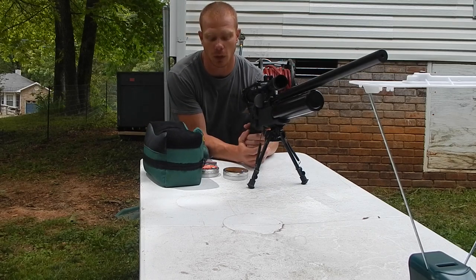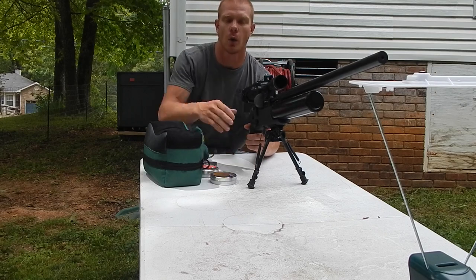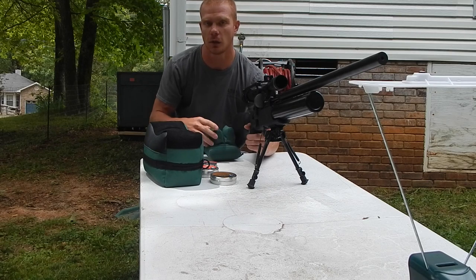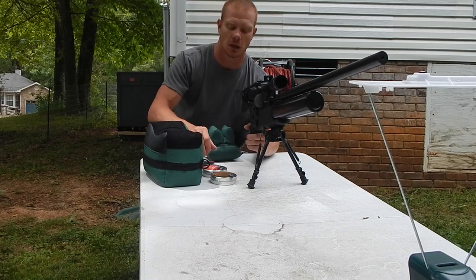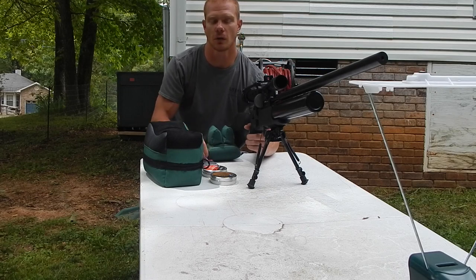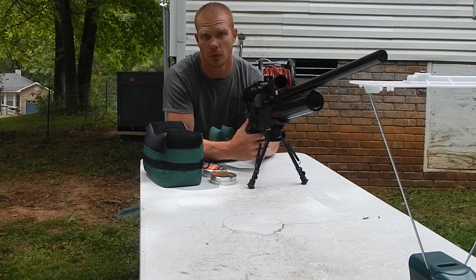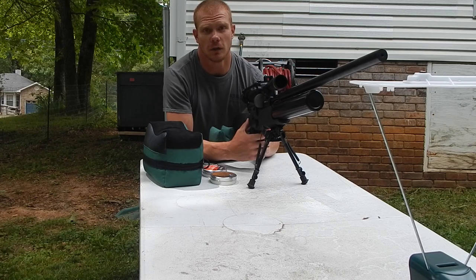First off, I'm going to shoot three Hades pellets, and this is going to give us an idea of how fast it's shooting with just the Hades. Then I'm going to do three jumbo heavies, and then obviously the hybrid slugs. I'm going to chronograph them and go through the speeds with you guys.